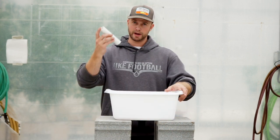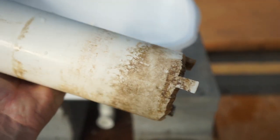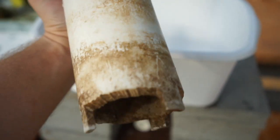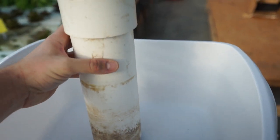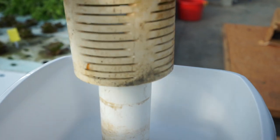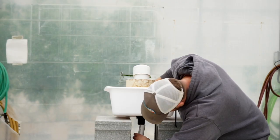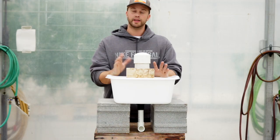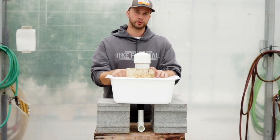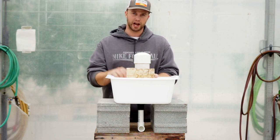Now I'll install my standpipe, which again is going to control the maximum water height in this container. You can see that there's a little gap between it and the top. Now simply put my bell over it. Now I'll install my drain and that's it guys — very, very simple.